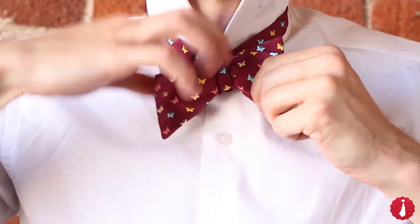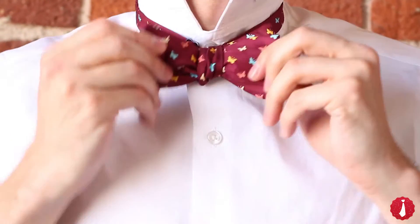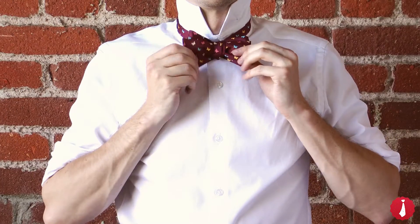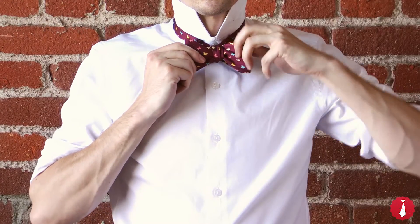To tighten, hold one side of the bowtie and pull on the folded part on the opposite end. Do this a few times on each side until the bowtie is nice and snug.